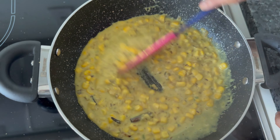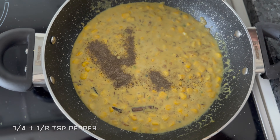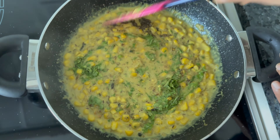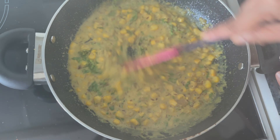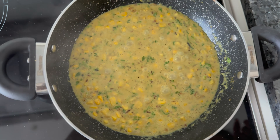Our dish has come to a boil. To this we're going to add some pepper in the end and some finely chopped coriander leaves. Give it a good stir. Let the pepper cook for 30 odd seconds or so and our dish is ready.